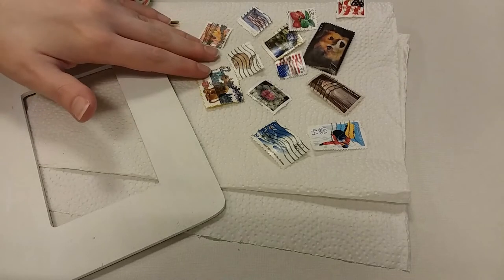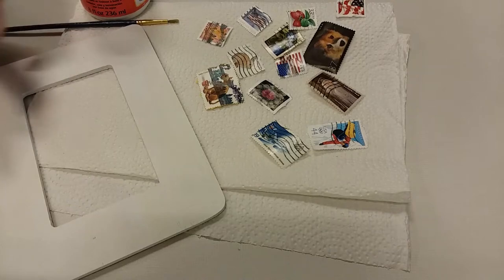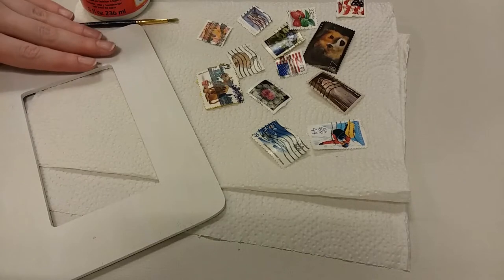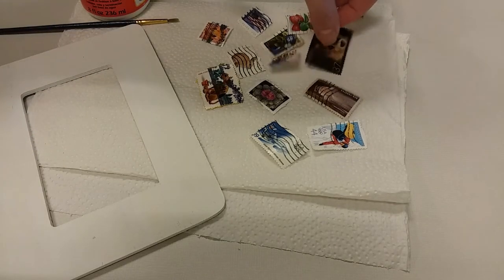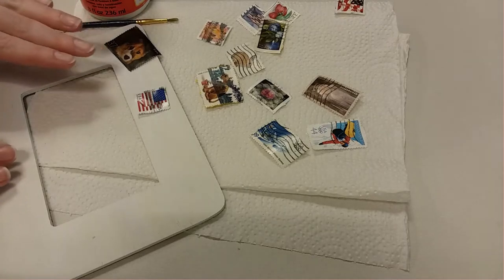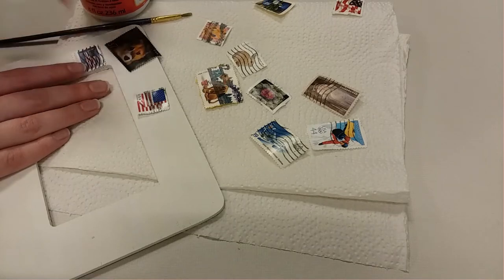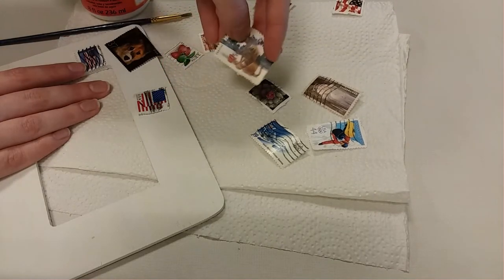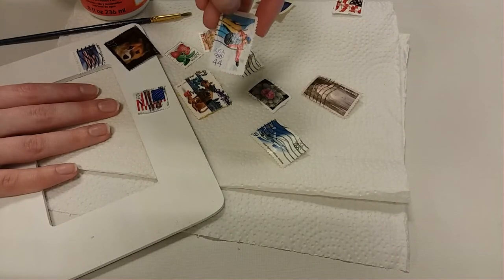Now that our frame and postage stamps are completely dry, we can use the Mod Podge or glue to start gluing them onto the frame. Before I start gluing, I like to lay them out to get a feel for what it's going to look like. I like a collage style, but if you don't have a lot of stamps you could just add them sporadically without the layering effect. One tip: stamps with a darker postmark that hides the image are great for layering underneath ones that really shine through.